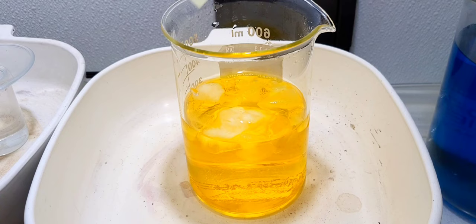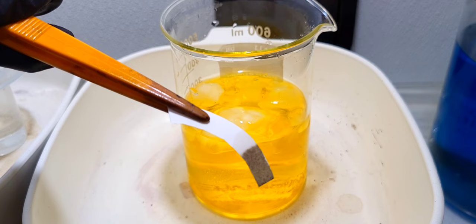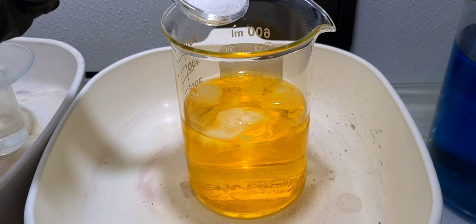I put some ice in there to cool it down because we're about to perform an exothermic reaction, so I want to start cool. But first we're going to test it with some stannous chloride. That proves that we have gold in solution here. We want to do that because later on we're going to test it again to prove that we've gotten all the gold out.